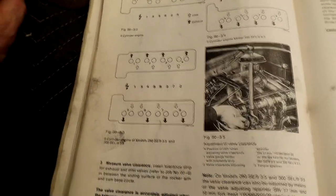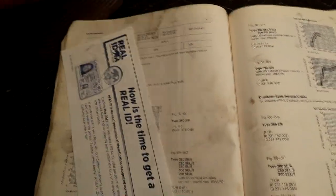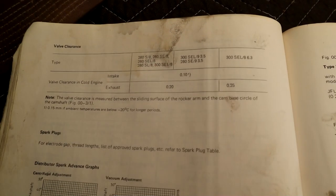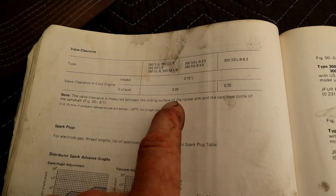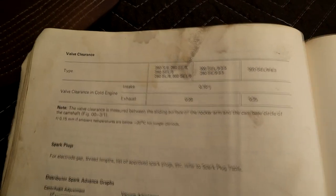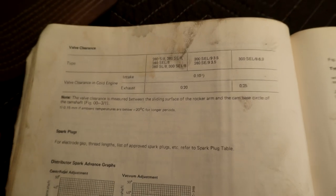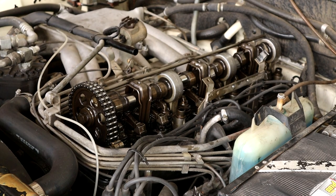Let me refer you over to the manual. Here's the old shop manual. Front of the engine, and in white is all the inlets and then the exhausts. The inlets get adjusted on this other side. These are for V8s and all that good stuff. For our valve clearances - the 6.3 has slightly different exhaust gapping - but for the M130 it's 0.20mm on the exhaust and 0.10mm on the intake.